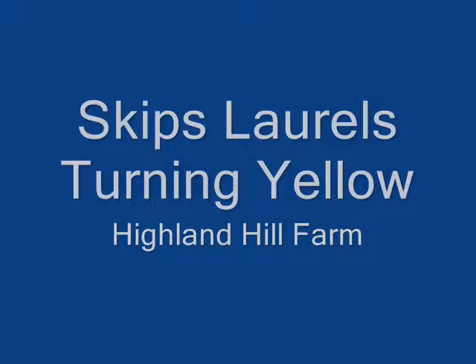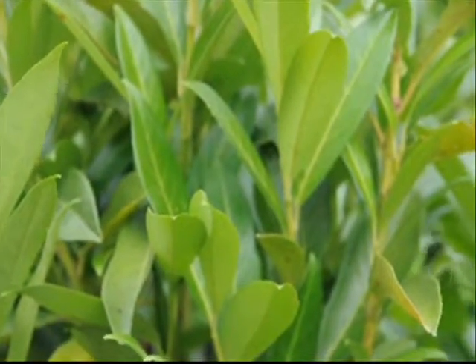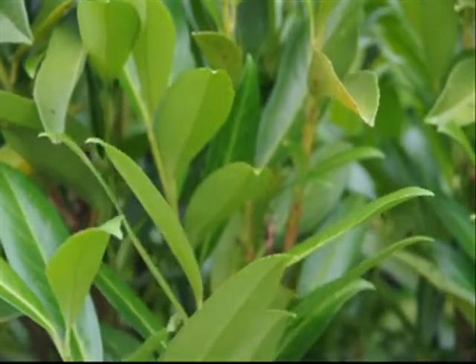Skip laurels turning yellow. Most skip laurels look like this — lush, green, new foliage. Really good looking plants.